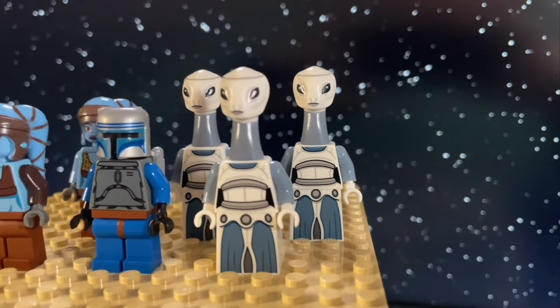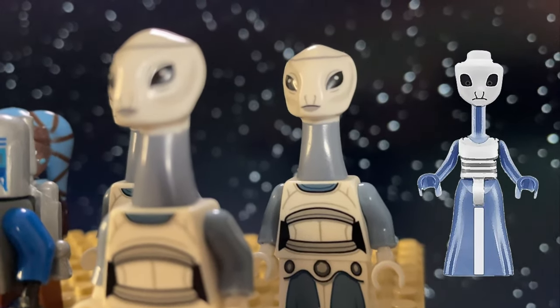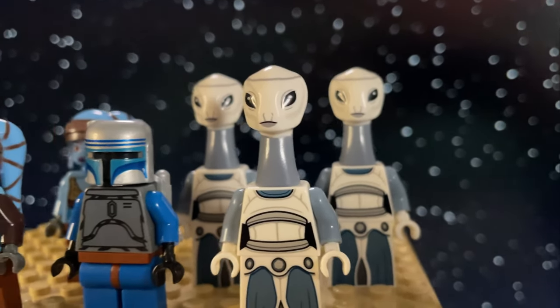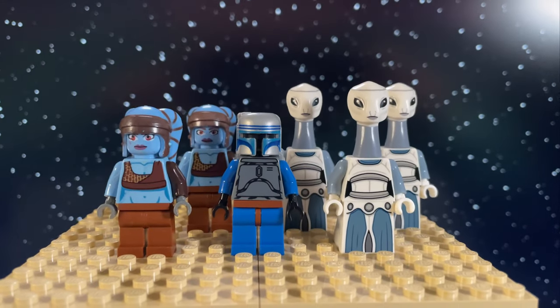I also really want to make the Kaminoan mini doll that was a fake leak from a few years back. A large part of the community agreed that the mini doll proportions work well for this species, so I'm looking forward to giving it a shot, but I would have to do some major reshaping of the head mold to have it fit on a mini doll torso.